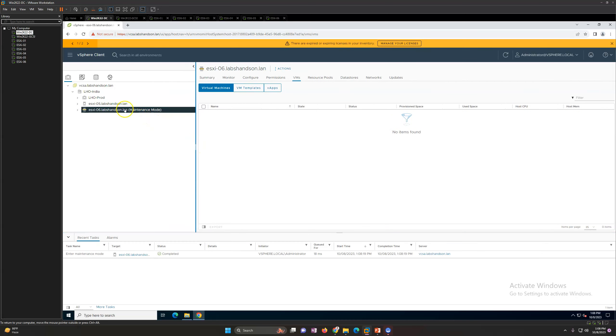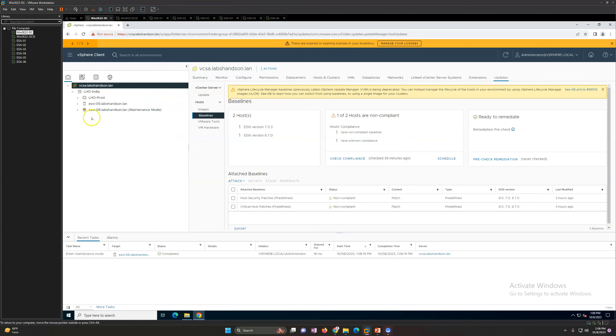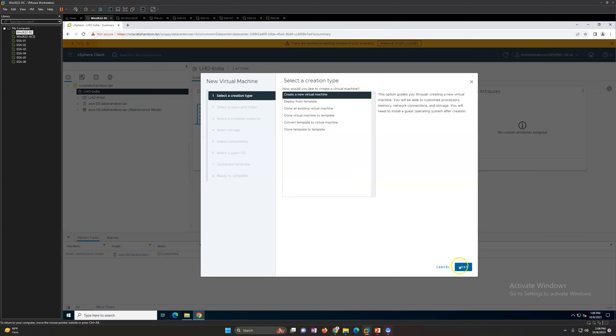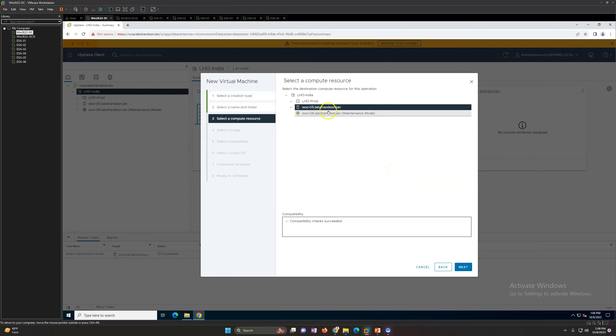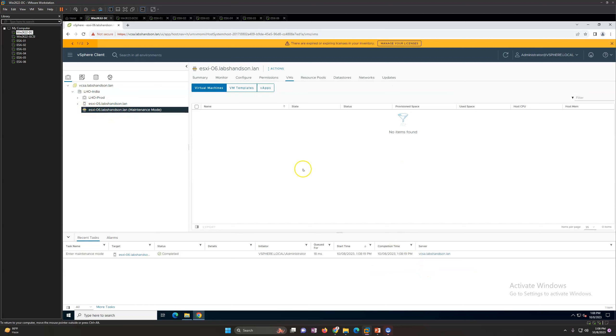Once the host is in maintenance mode, you will see it displayed in brackets as 'in maintenance mode'. Now if I try to deploy a new virtual machine - let's say I name it 'test' and click next - and I try to select this host as the destination, it shows as disconnected or in maintenance mode. So you cannot do anything on a host that is in maintenance mode. This is very straightforward for standalone hosts.